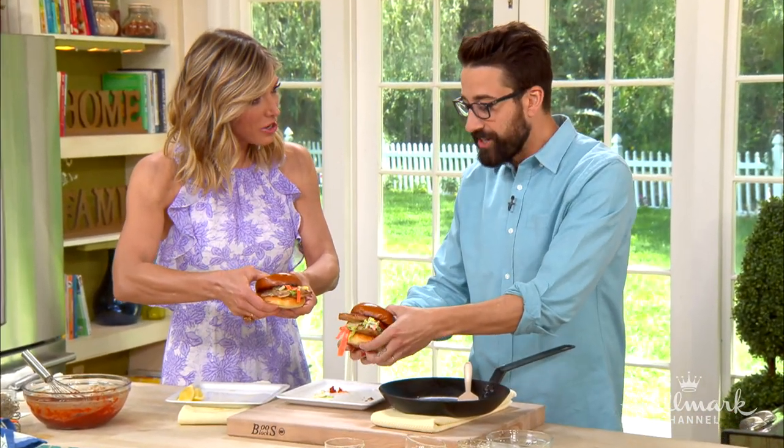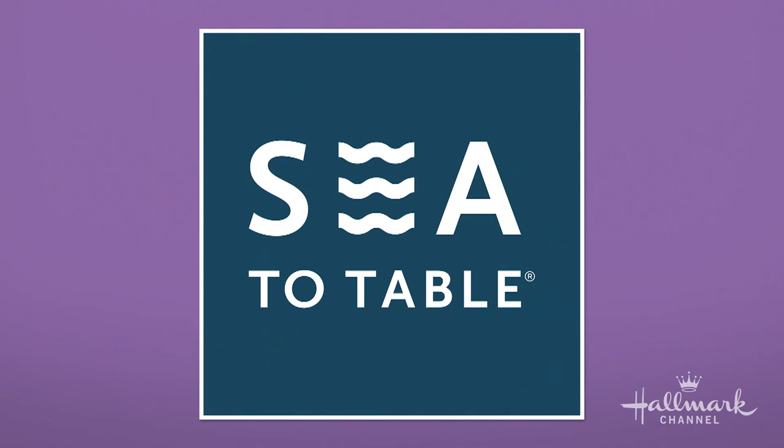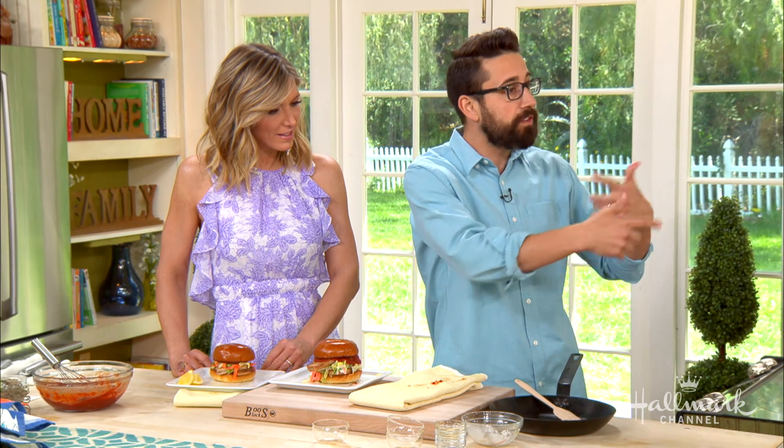Where do you source your fish from? We use a company called Seated Table. They connect with docks all over the United States to get next-day caught or landed fish. Consumers can do that as well right through the website. You have to be on your toes because you don't know what's coming in — it has to be creative. Our menu mantra is 'choose the dish, not the fish,' so we can exchange the fish in and utilize typically underutilized species.